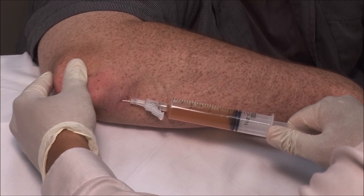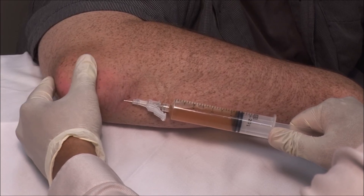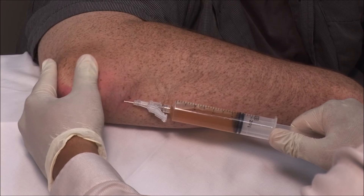You can also stabilize the bursa and apply some pressure to help the fluid to escape. I am not expecting the swelling to completely disappear as the bursa is full of tophi.